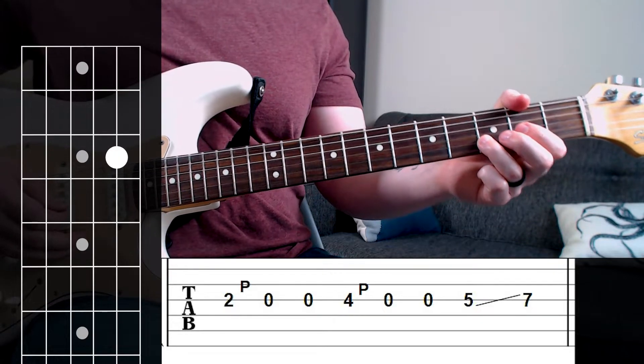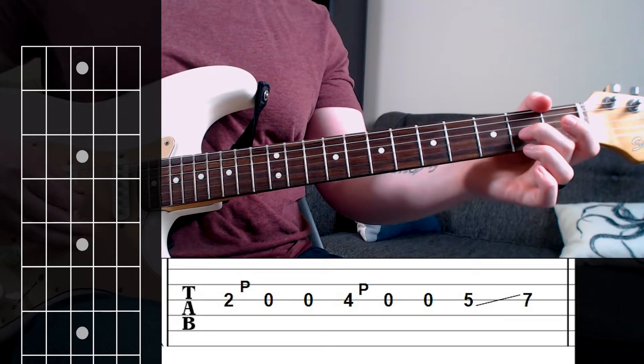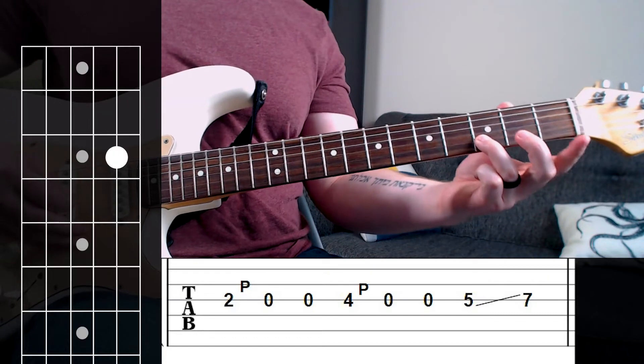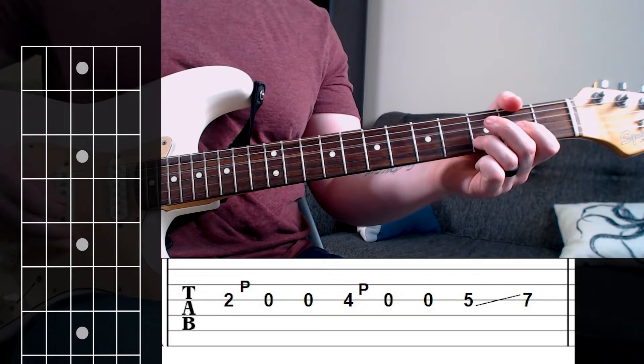That puts us right back in position to start the chords again. So: second fret, pull off, fourth fret, pull off, slide up from the first to the third fret, and then we're right back to our chords.